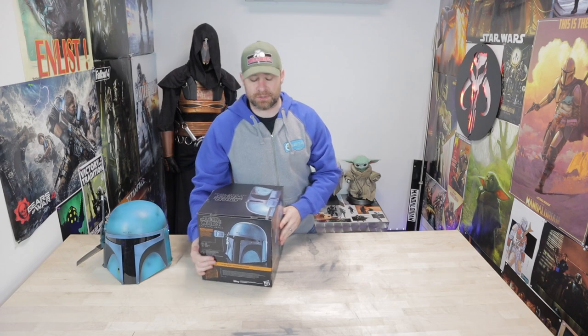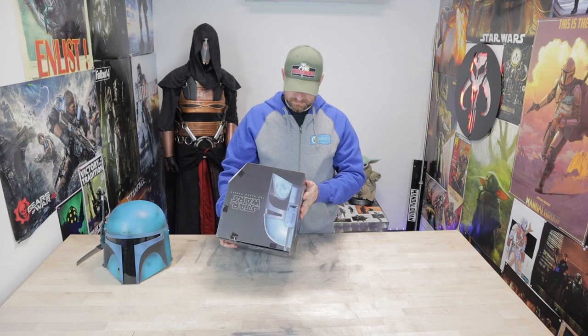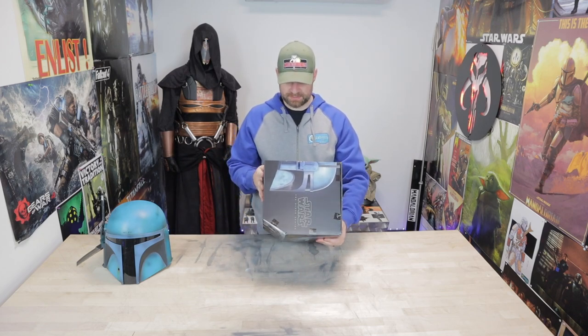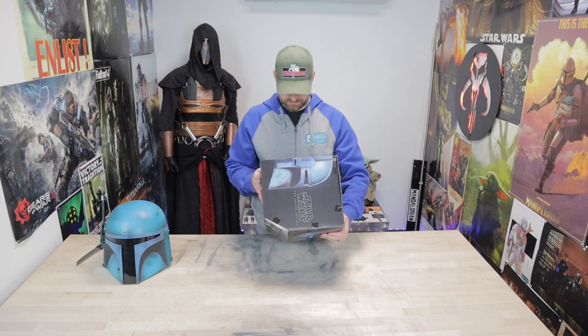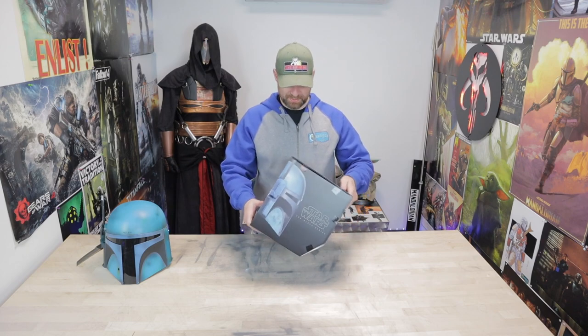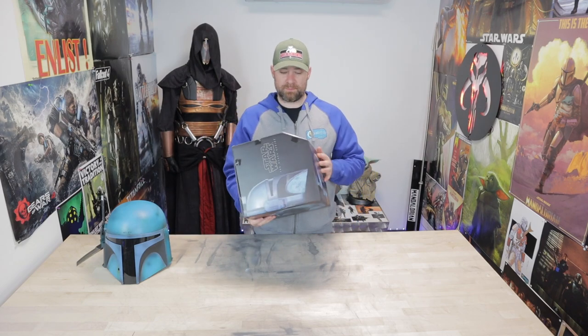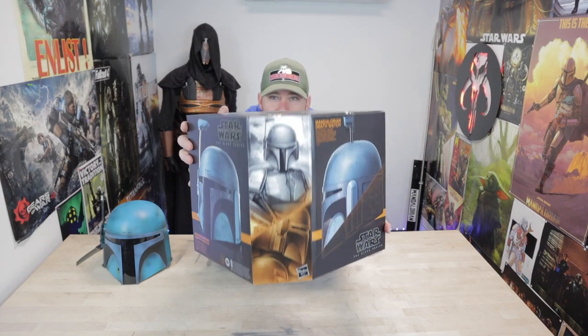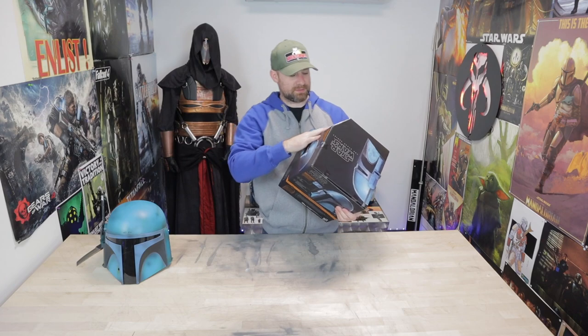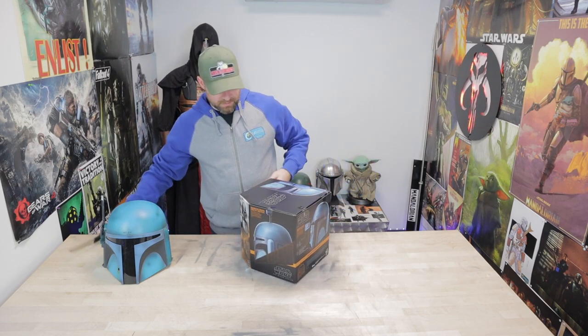Let's take a look at the box — they always do such a good job with their boxes. They did a weird black wash on it that kind of makes it look weird, at least from the picture. But this artwork right here I really like a lot — I noticed that right when I opened it up. The look of the Death Watch armor in the art, I really like the way that looks.